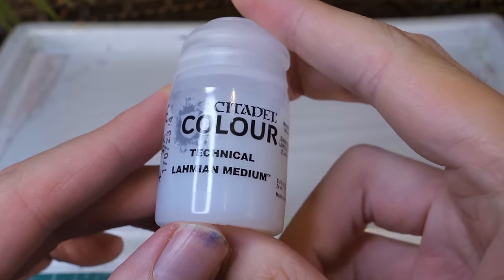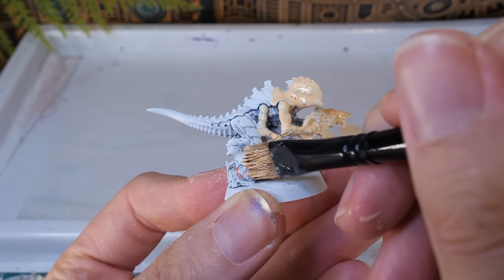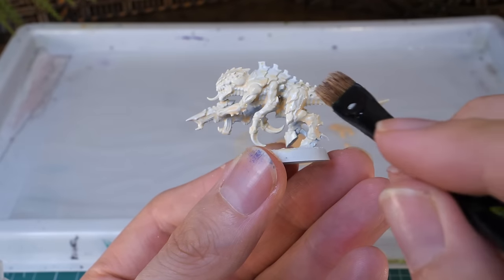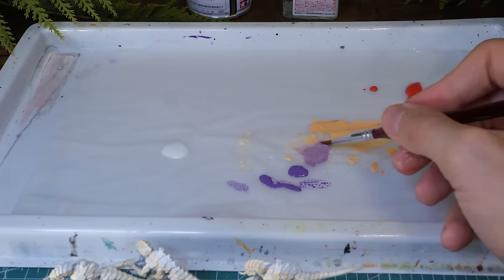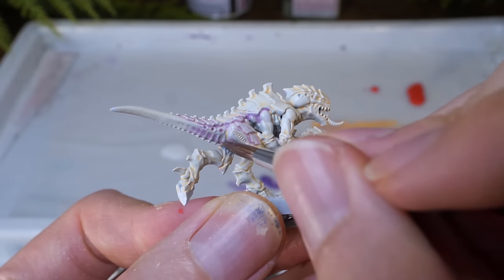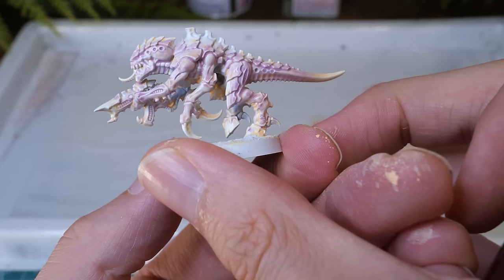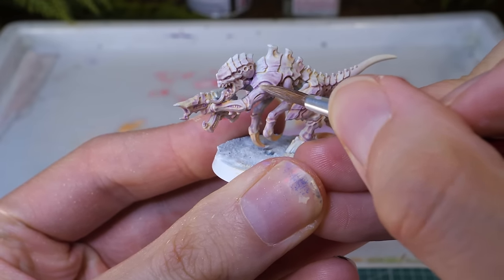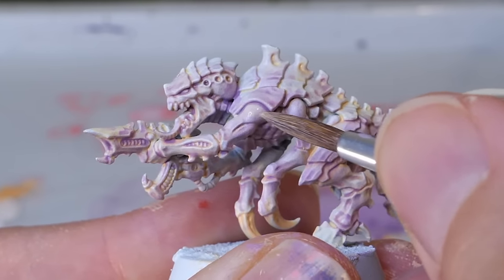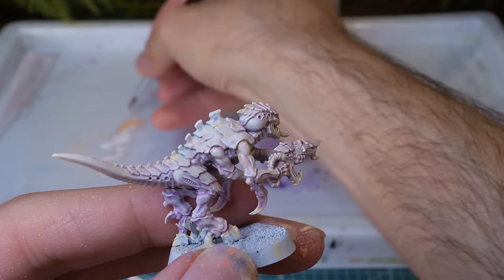We'll begin with the Tyranids. To start, I'm going to mix some Vallejo Basic Skin with some medium. This will thin down the paint and turn it into a wash. I loaded up the brush and slopped this all over the model. Don't forget to wipe away any excess that's built up a bit too much in those recesses. Once that was dry, I mixed up some light purple into the mixture and repeated the process — I think the exact purple was Genestealer Purple or something like that. And to clean up the parts of the model that I didn't want painted with this recess shade, I mixed some of the basic flesh paint with white and of course some water, till it was a glaze consistency, and painted over the raised parts of the model, making sure to leave the recesses that had absorbed the previous step.